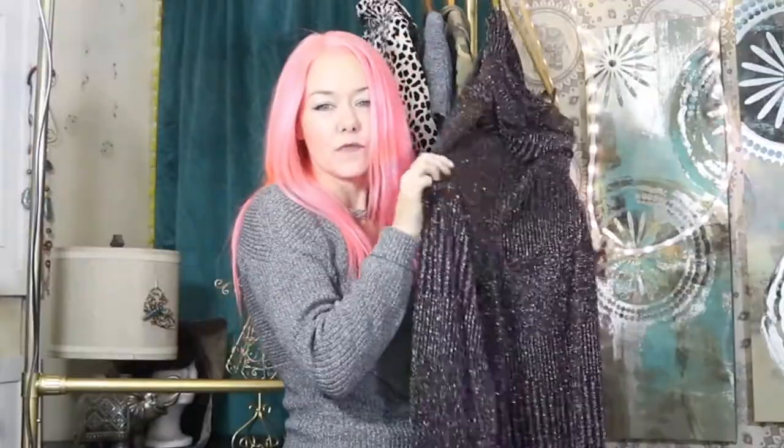We have the sides extended out so that you can hang long things such as dresses or really cool pants. These are going to be in a try-on haul video — I got these off Poshmark and they are super cute. I can't wait to show you these and some other items I got off Poshmark.